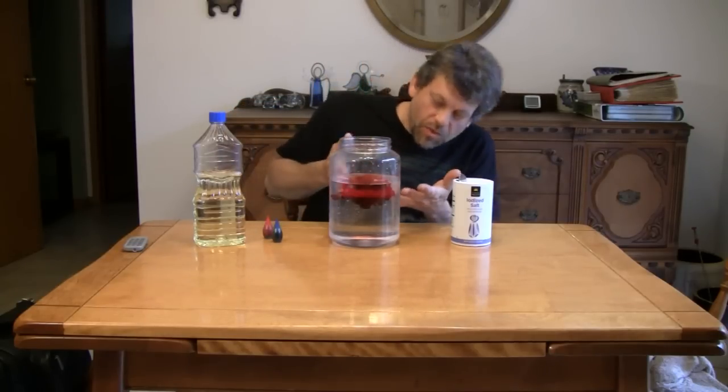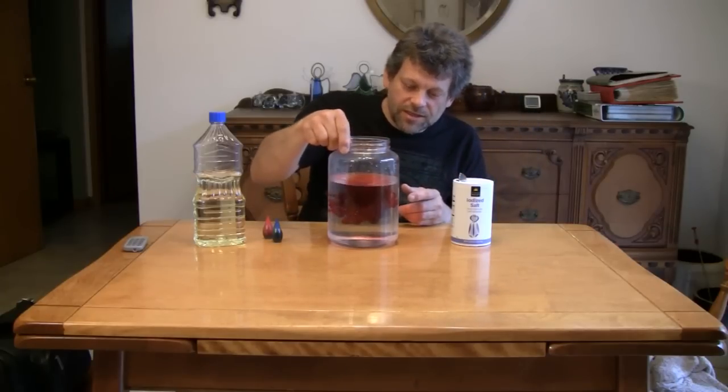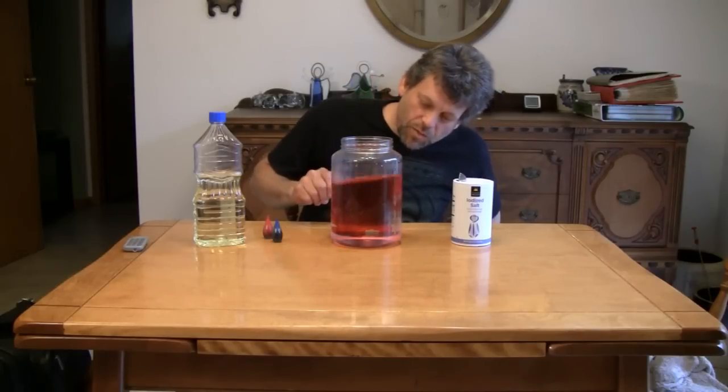Now, I just like to watch the food coloring diffuse into the water — that, in and of itself, is really cool. What I'm going to do next is kind of shake the water up a little bit here, and we're going to let the food coloring dissolve into the water.